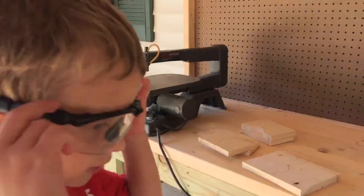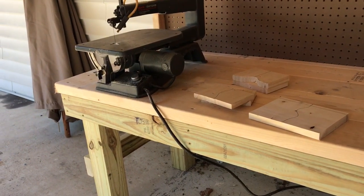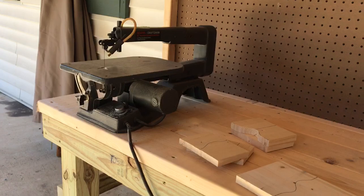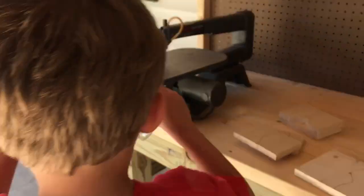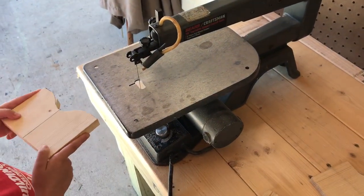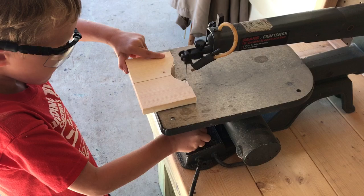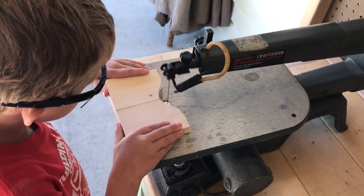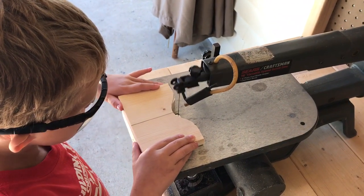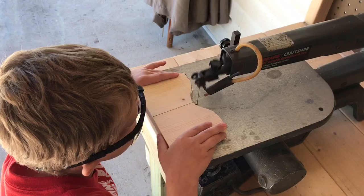All right TJ, let's go get started. First things first, grab one with a straight line on it and let's get this baby rolling. What I like about a scroll saw, especially a variable speed one, is they're relatively safe. Not saying you can't hurt yourself, but it would be pretty hard to just cut off all your fingers, which is why I wanted to get him on this.